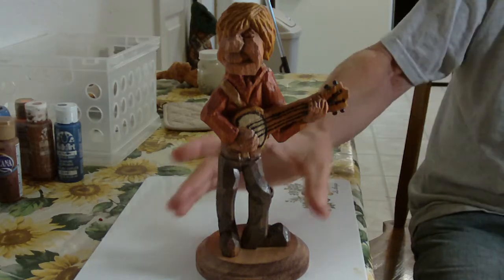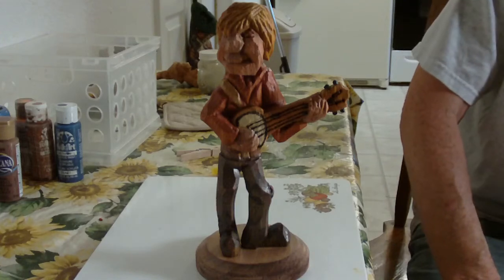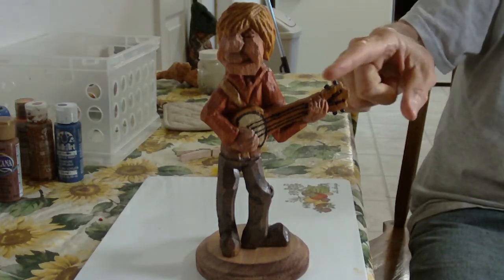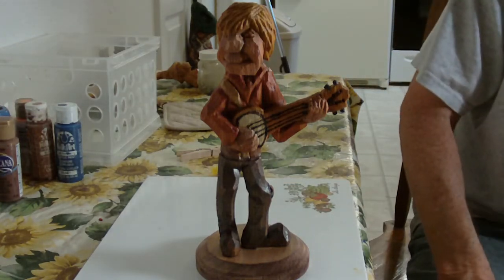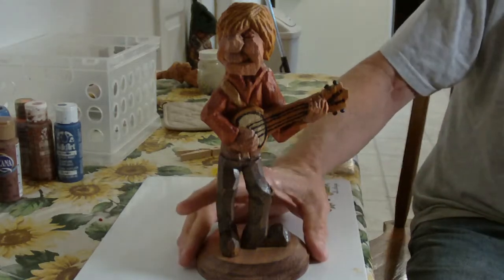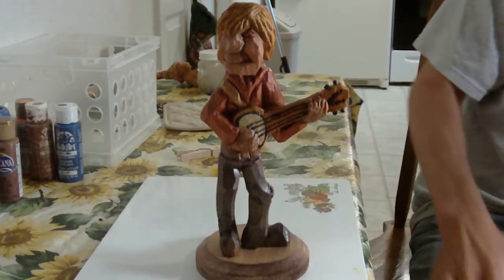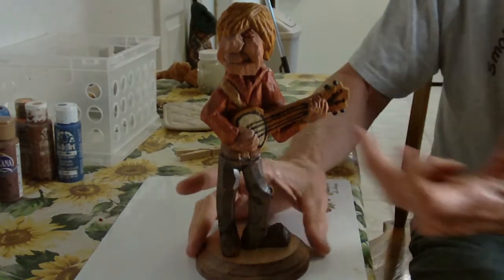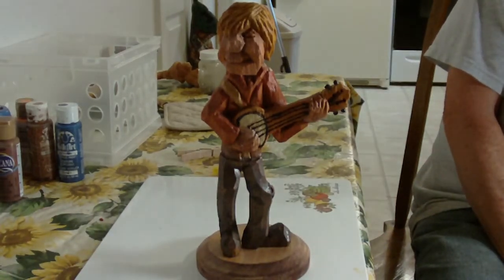I used a wood-burning tool to make the strings a little bit. Now, if you wanted to, you could actually take some very fine monofilament line and actually make some little strings for it, put a little thing here and stuff like that, but I just went ahead and used my wood-burning tool.